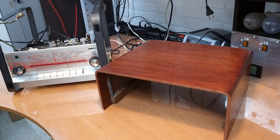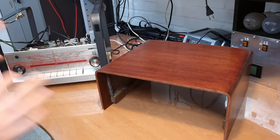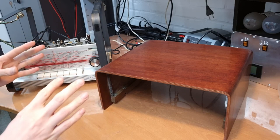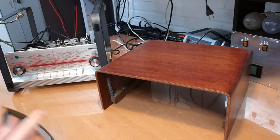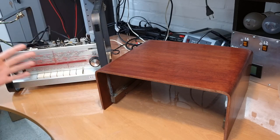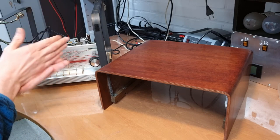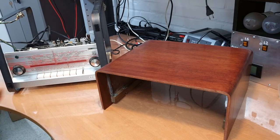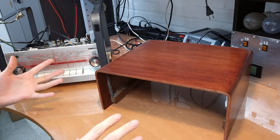Hello! Welcome back to the second part of the cabinet restoration of the Philips tuner. I'm shooting this introduction right at the end because I decided to split the cabinet restoration in two parts, in two videos. I decided to do this along the way, so I didn't have an introduction at that specific time. The cabinet restoration has been completely finished and you will see the progress in this video.